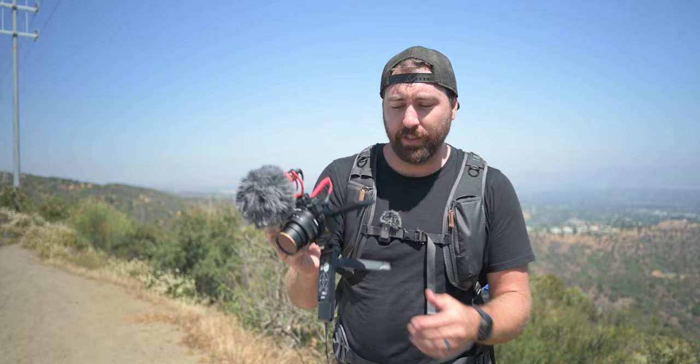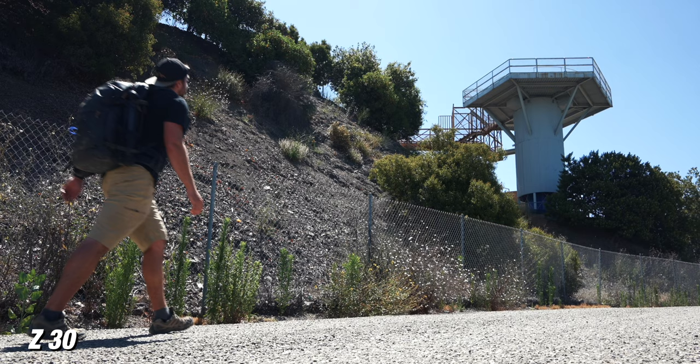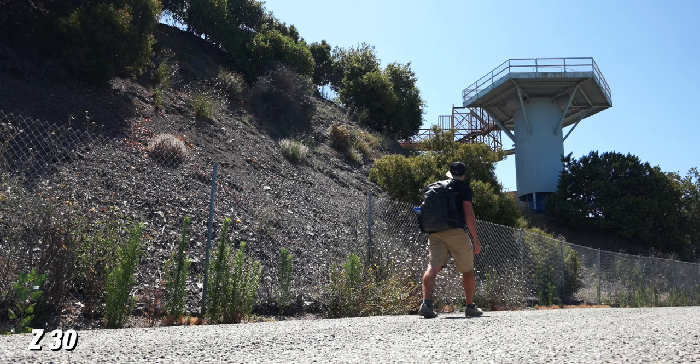So if you don't wanna carry a bigger tripod, this little vlogger stick is actually also a tripod as well. So just to grab a quick walking shot, you can easily set this up and get a shot of yourself walking through frame.